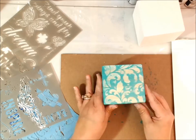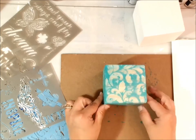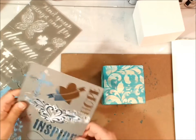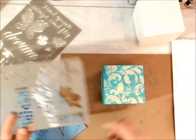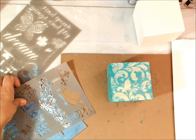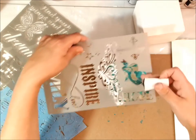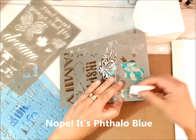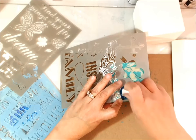Then you can turn your little block into a little inspiration block with some words. I just have a variety of DecoArt stencils — just pick some words that have some meaning. You can use rubber stamps, or you can paint a design. Again, using a wedge sponge, and I think this is phthalo turquoise — I'll just stamp that right on.